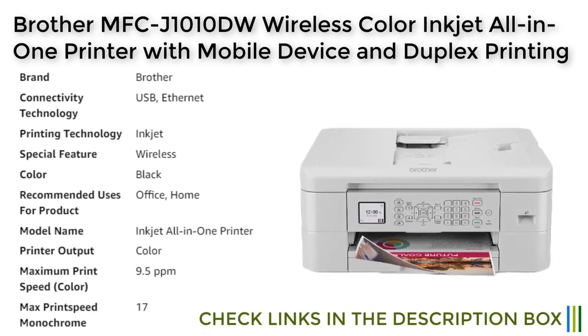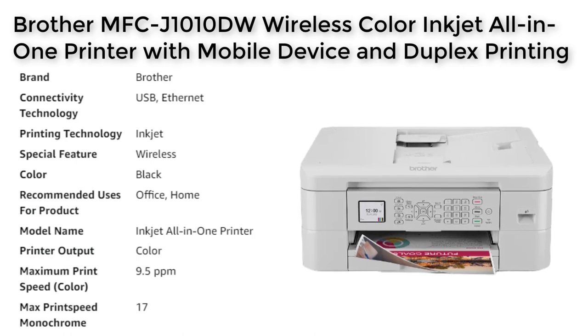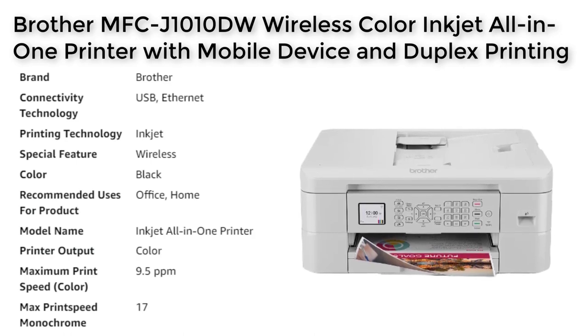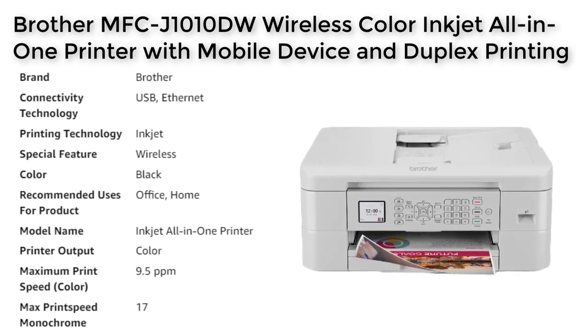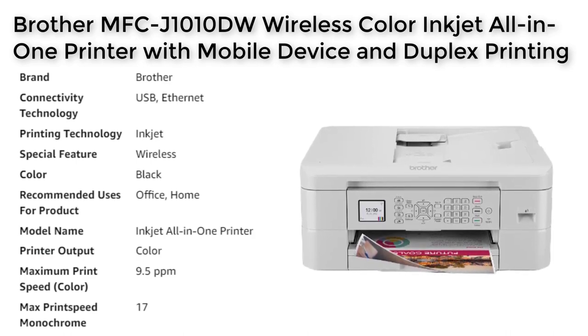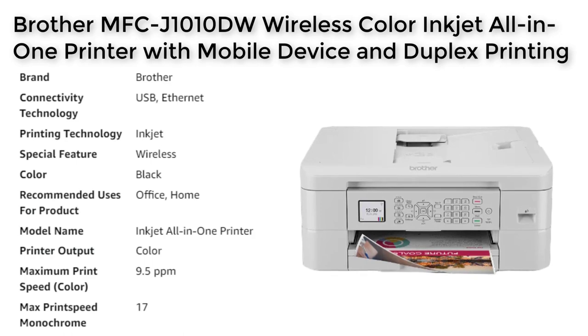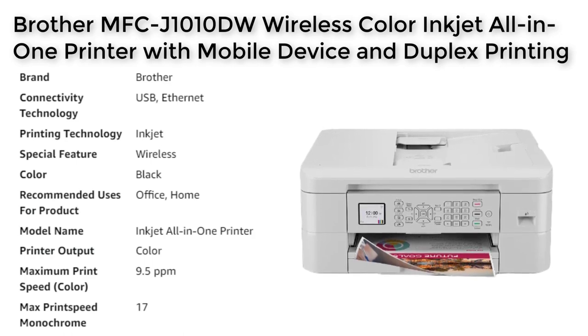Overall, the Brother MFC-J1010DW is a reliable and feature-rich all-in-one inkjet printer that offers a range of convenient features suitable for both home and office use. Its compact size, wireless capabilities, automatic duplex printing, and mobile printing capabilities make it an excellent choice for those looking for a versatile and user-friendly printer.